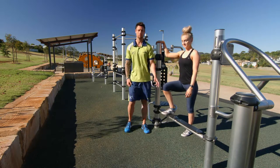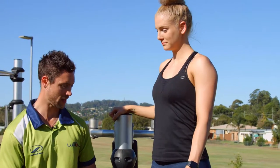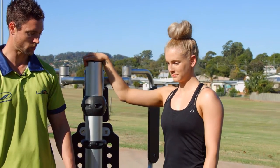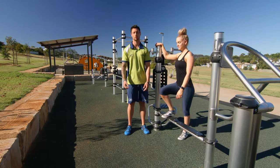So what we can do on this one is a step up. Put one leg up, you're going to drive up through that front knee, come back down nice and slow and repeat, making sure you're pushing up through your heel and you're squeezing through your backside.